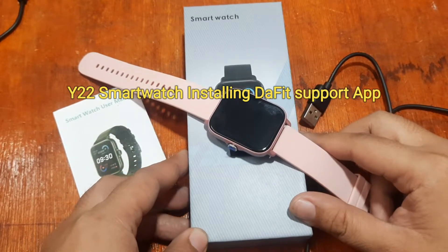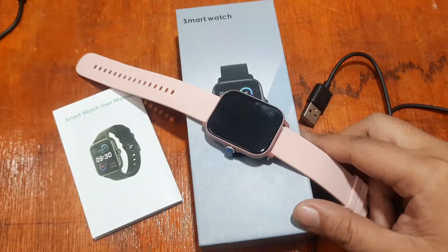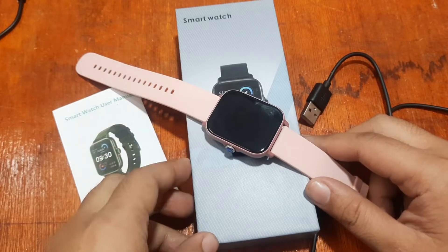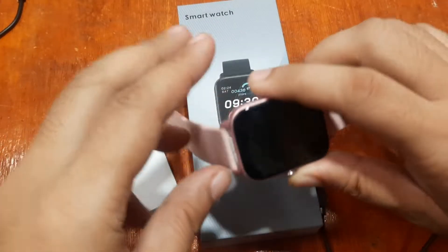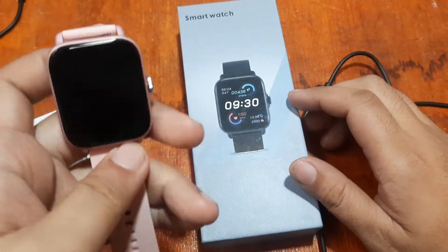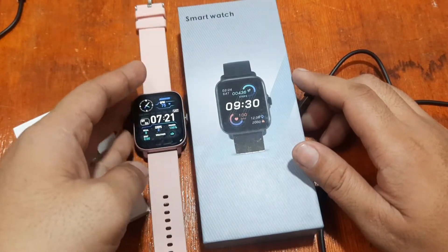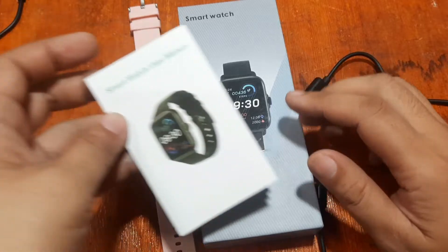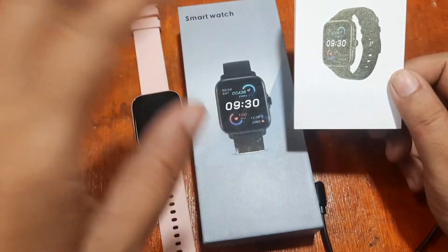Good morning, this is smartwatchspecifications.com, the premier site for smartwatch specs, news, and reviews. We are back with the Y22 smartwatch, and for our next video it's all about installation of the support app. We have already checked on the specs as well as the menus and features of the Y22 smartwatch.